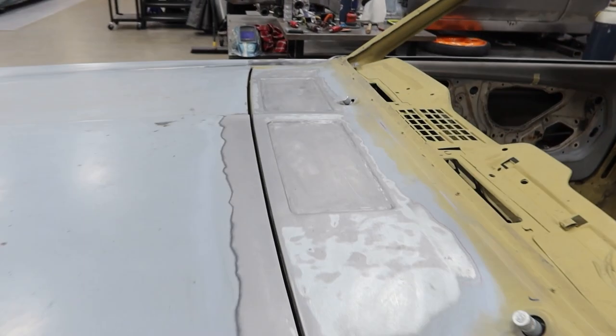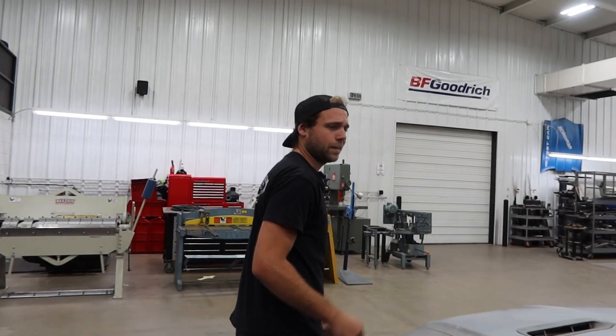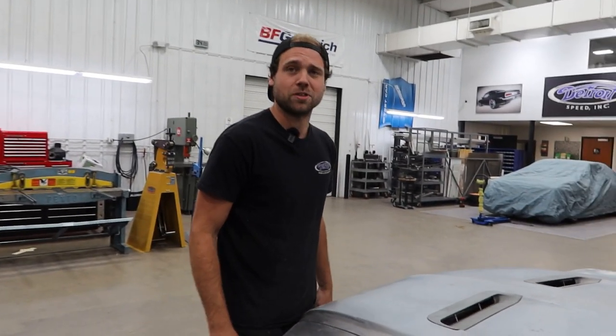Just get rid of them, clean it up. And we don't need the vents anyway since we're getting the Vintage Air units — Vintage Air takes care of all that. It actually deletes a lot of that stuff and makes it kind of obsolete.